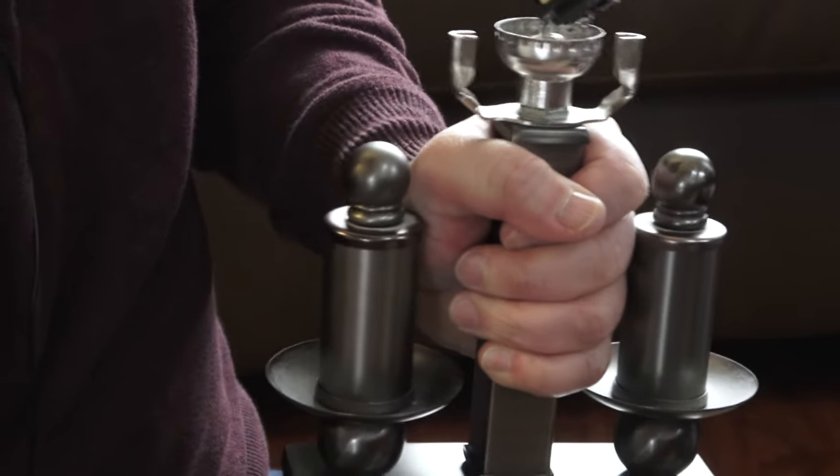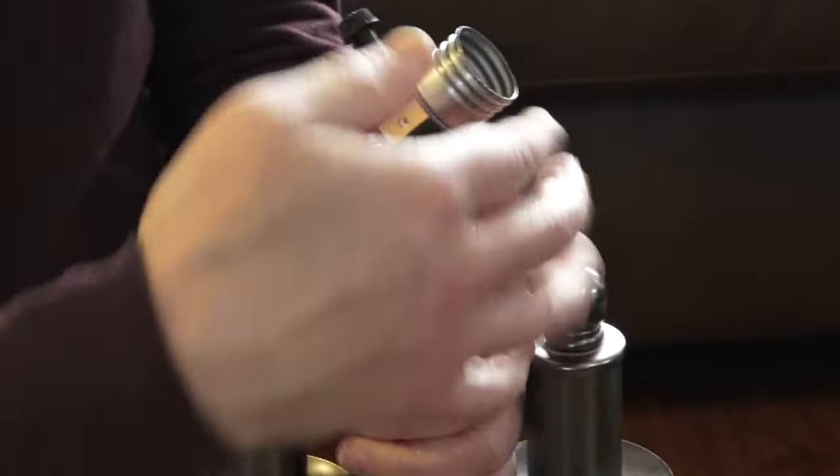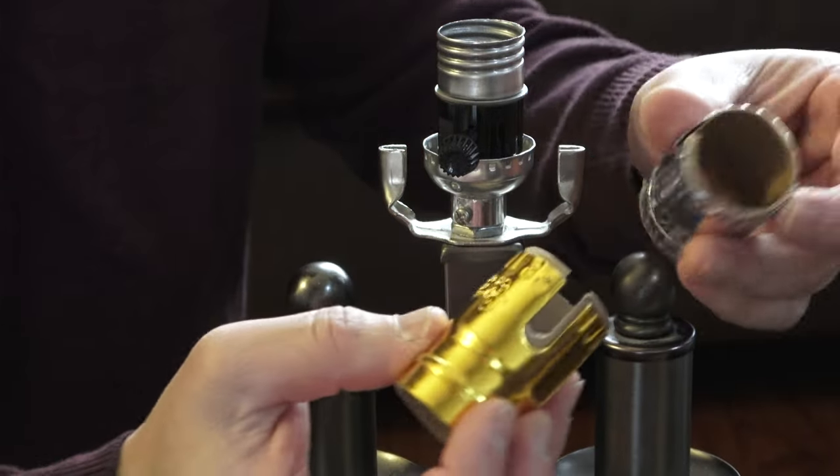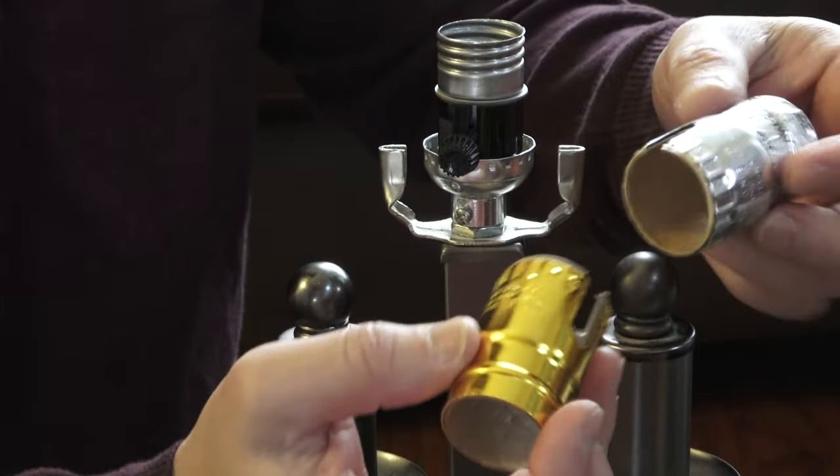I'm going to tuck and pull the bottom to make sure it's maximized in there. While I'm doing this, it just occurred to me that I don't even have to use the new shell, because the shells are the same — just a different color. So I can actually reuse the old shell. Let's see if it fits — there we go, it fits perfectly. So I don't have to use a different color now — I have the same color I can use.